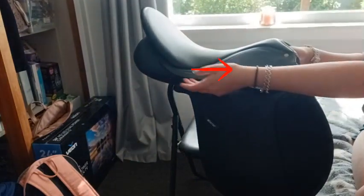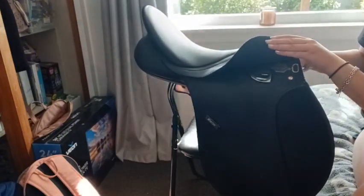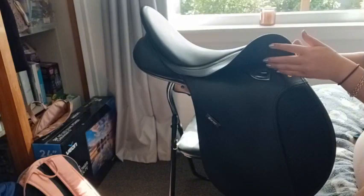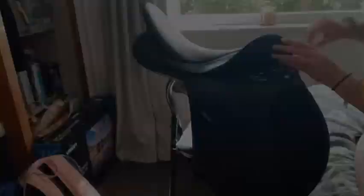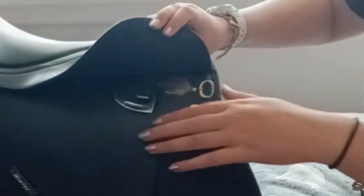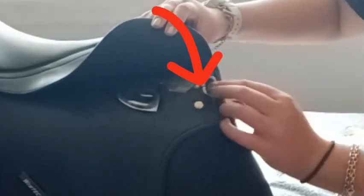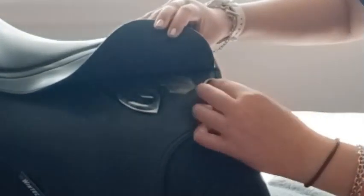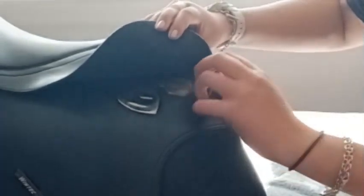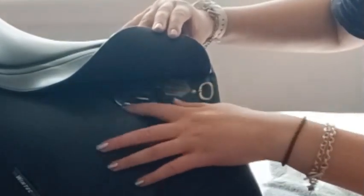And then here we have the skirt, which is here. And then if you lift up the flap of the skirt — I may be missing some parts of the saddle, but I'm just doing a rough overview. This is a D-ring, which you can attach things like saddle pads or pad straps to.